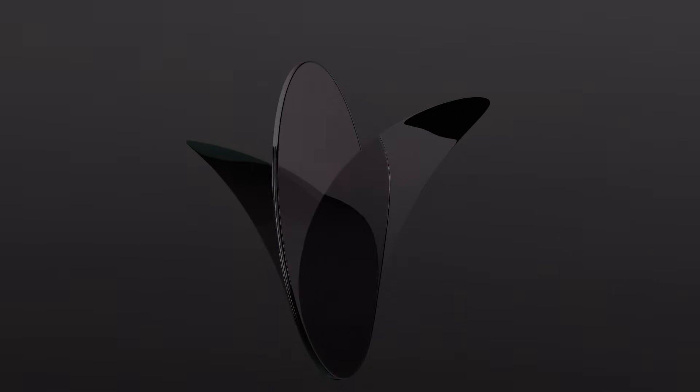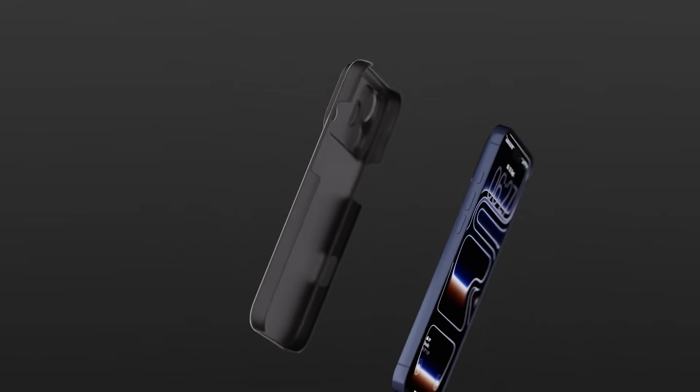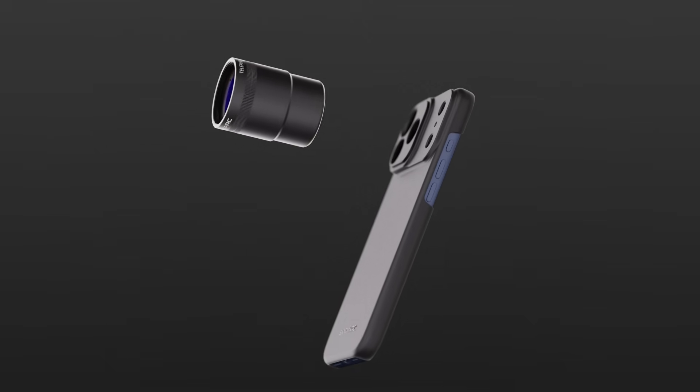Crafted from premium multi-coated glass, paired with our ultra-slim lens case and a seamless filter mount.